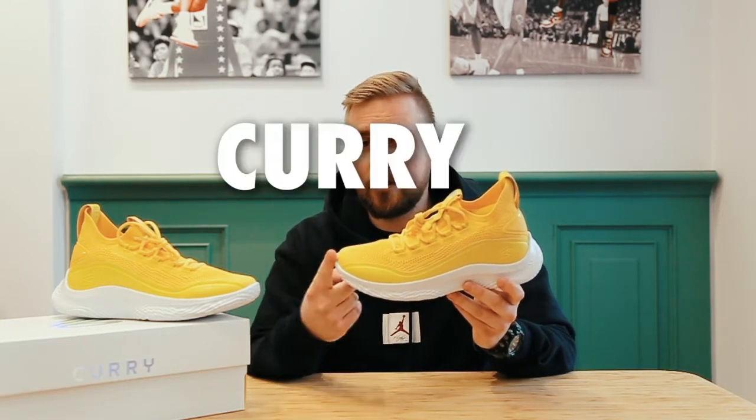Hey guys, it's me and I'm back with another sneaker review for you guys. This time I got the new... Nope, this is not Under Armour, this is Curry 8 Flow.